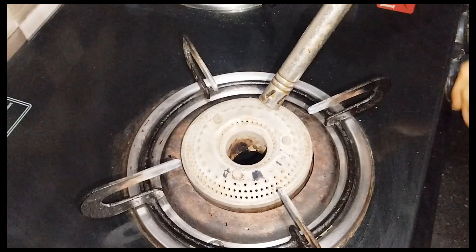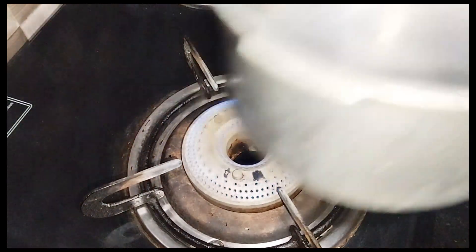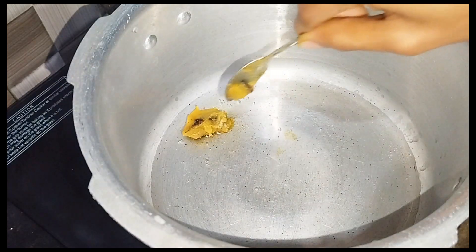Bake a cookbook. Pour 2 tablespoons of water. Add 2 tablespoons. It will need a salt.